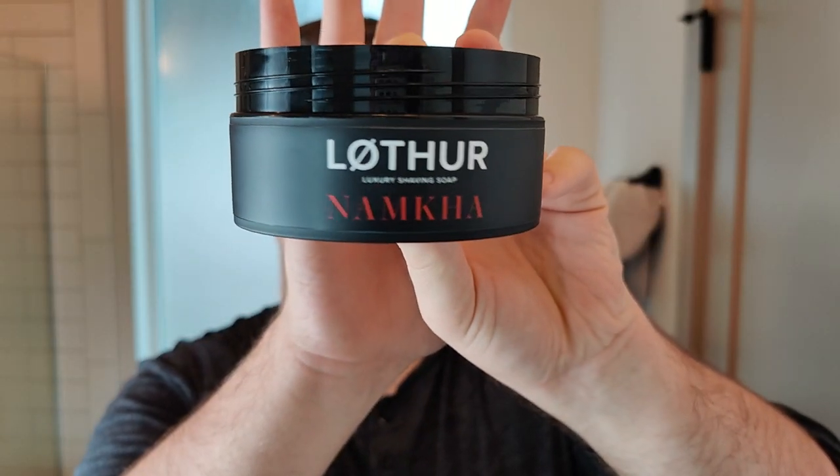Hello and welcome to the Virtual Groom Room. My name is Jackie House and today I'm bringing around the shaving video. My choice of soap today is going to be very new — this is from Lofa Grooming and this is Namka.